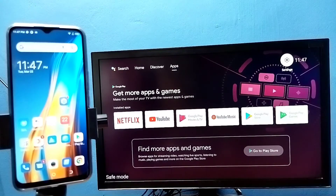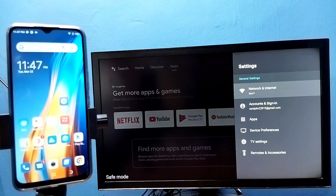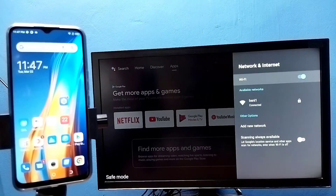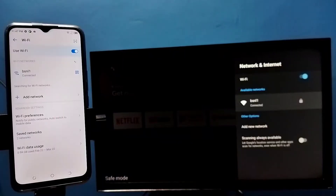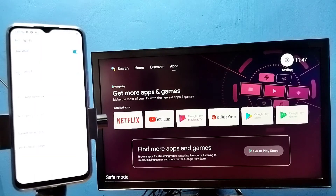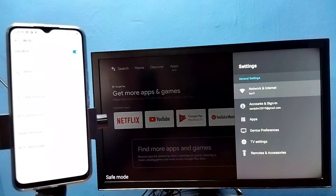First, make sure that both the TV and mobile phone are connected to the same Wi-Fi network. Here you can see I have connected this TV to Wi-Fi network named BSNL1. I have also connected this mobile phone to the same Wi-Fi network, BSNL1. Then in the TV, go to Settings.